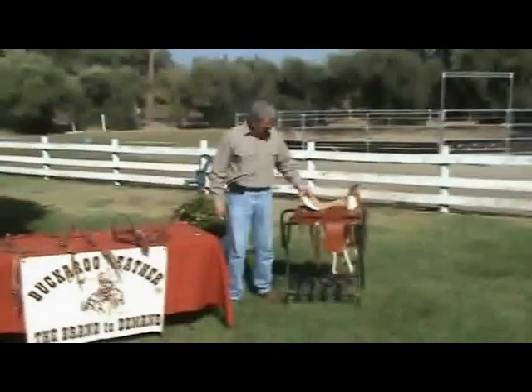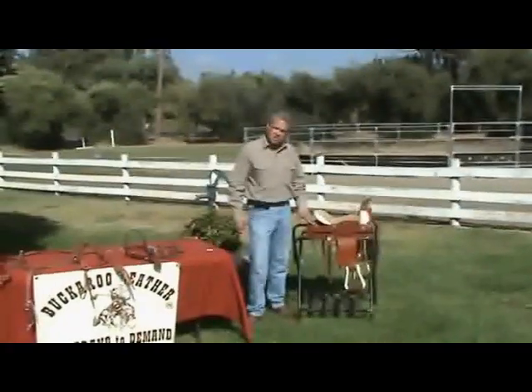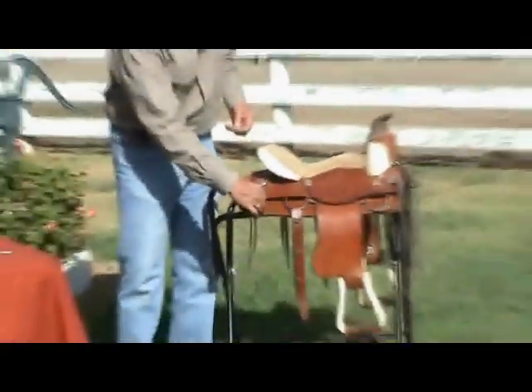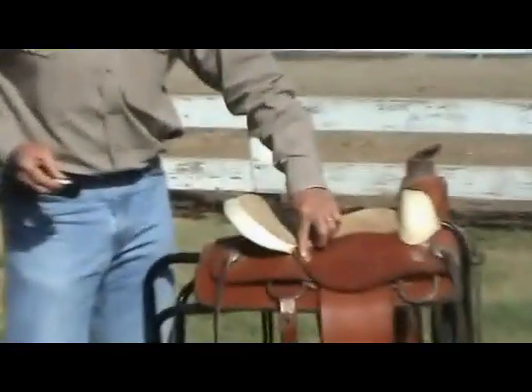It all depends on the type of saddle that you might have in regards to whether it has saddle strings. This can actually be a combination of strings and screwing. Those are the strings there that you're referring to — right here, saddle strings on your saddle. And the other type is the screw-back conchos. You screw it into the saddle.